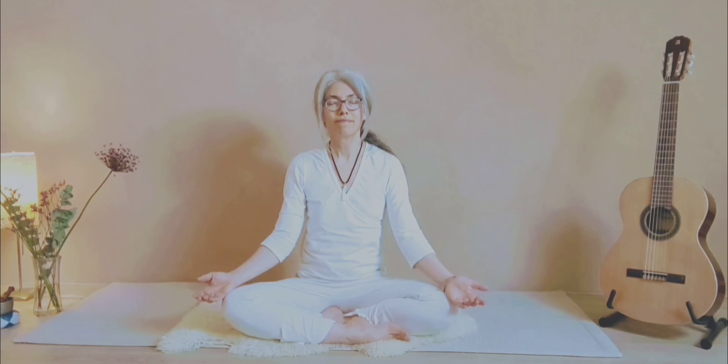Inhale deeply, hold the breath in, exhale, and relax the posture. Take a moment to feel what these exercises have done to your neck. How do you feel? Enjoy, have a good day. Sat Nam, Namaste.